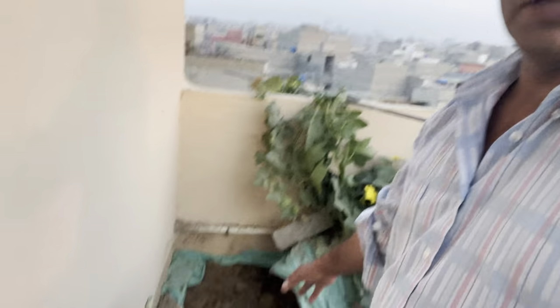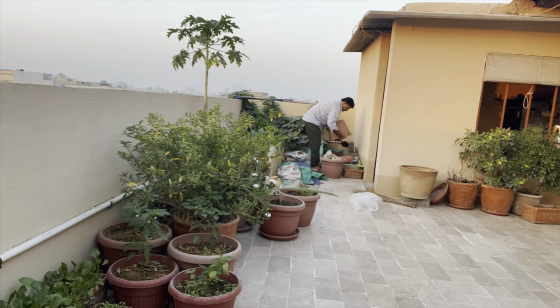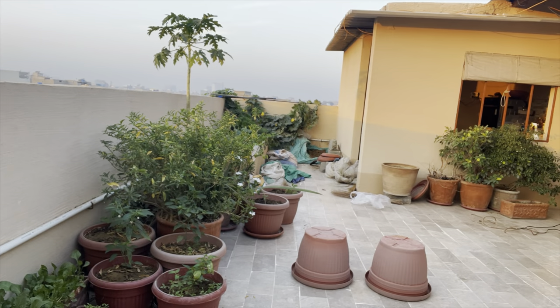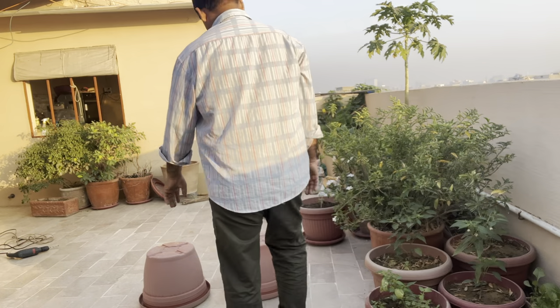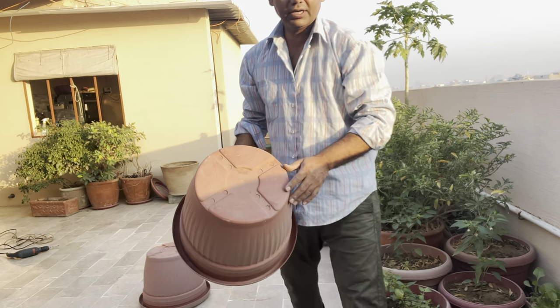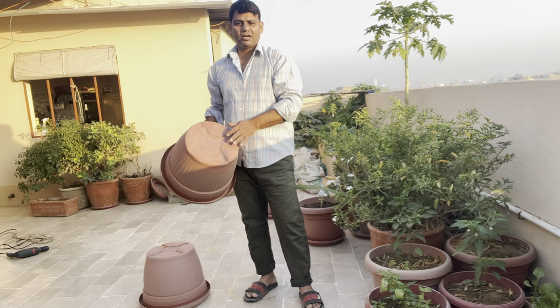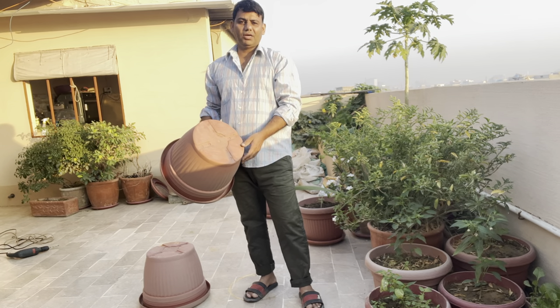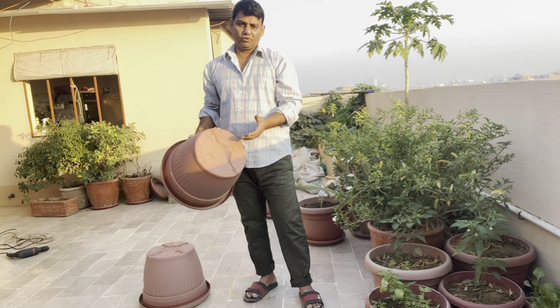I just bring the water to dry it, making sure that the water will be absorbed as well. I've used water here, and this is the water.